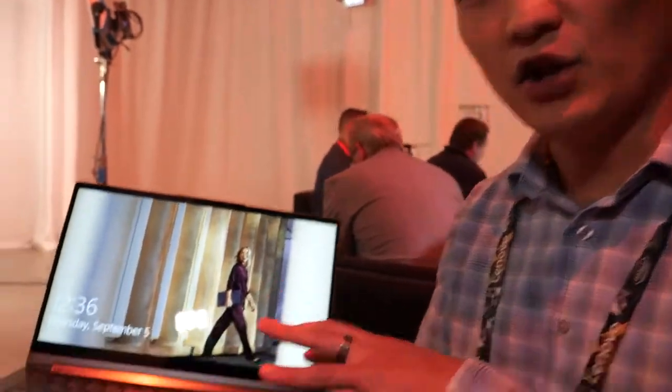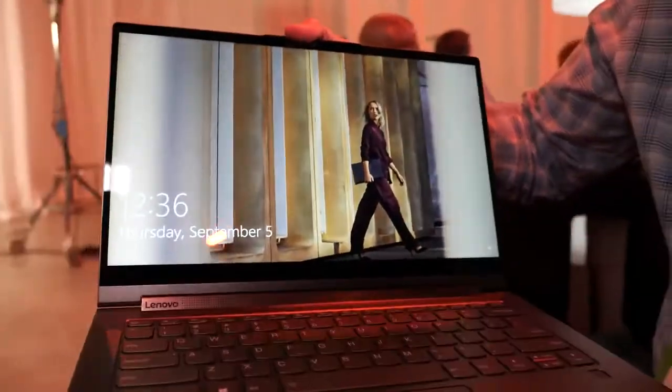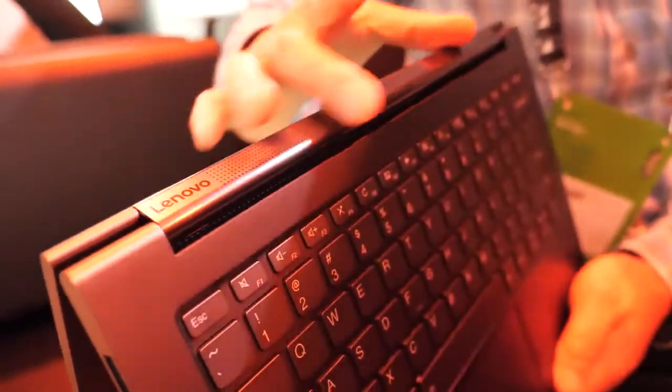I'm Bang with Lenovo and I'm here to show off one of our new yoga laptops. It's updated from last generation — this is the C940. The great thing about this product is it has a unique hinge that rotates the device all the way around. This hinge offers a Dolby Atmos soundbar.